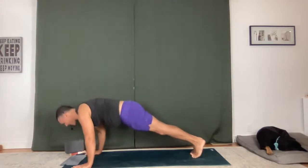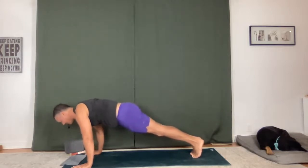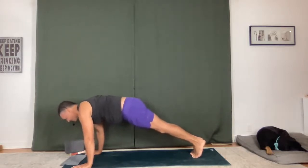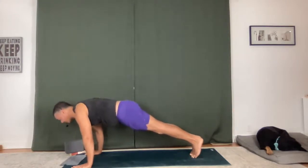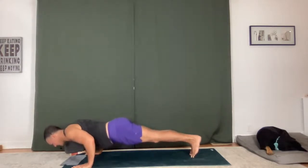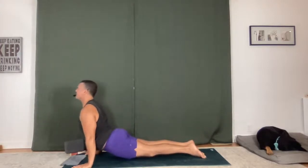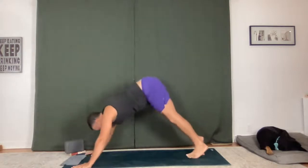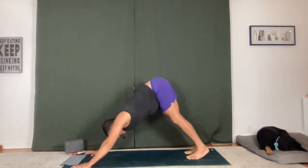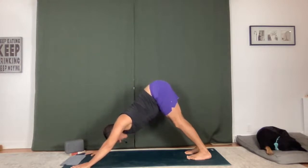Breathe in, spread your fingers, press the knuckles down. As you inhale, come onto your toes. Exhale — low plank, keep the elbows in tight. Upward facing dog, lift your chest forward. Downward facing dog, hips back. Breathe in, breathe out. Two breaths — inhale, exhale. Again. As you empty, bend the knees, lift the heels, look forward, hop or step to the top of your mat.